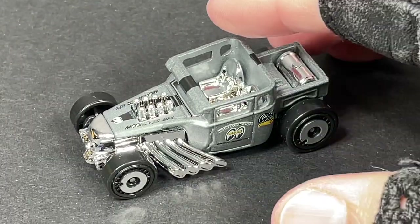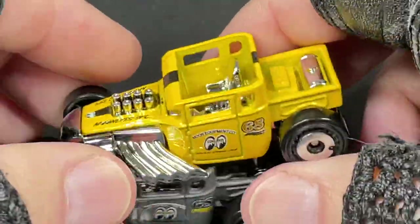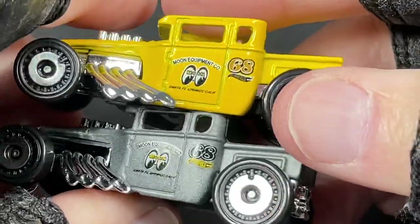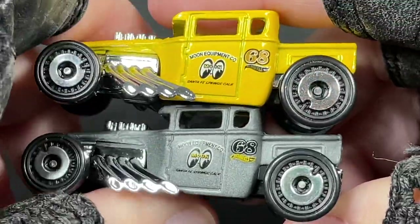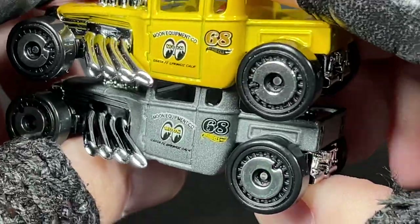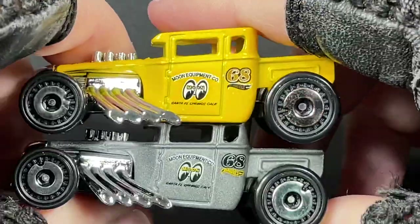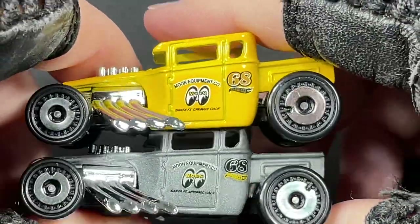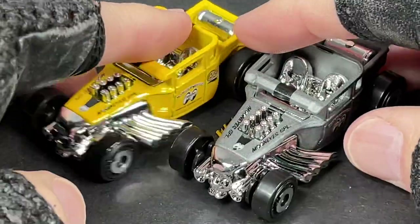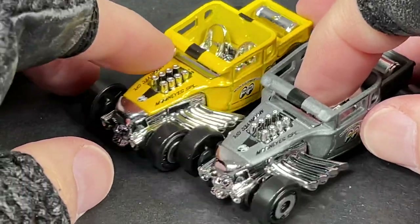Here are a few more of my Moon Eyes collection — here's the yellow Bone Shaker with a big '68 on the back. Same type of wheel, just a different color. Moon Equipment on the door. I love these Moon Eyes cars — they look so cool, and it looks like they might keep releasing them in different colors.